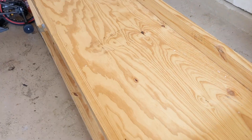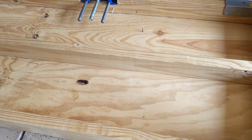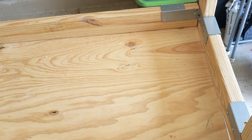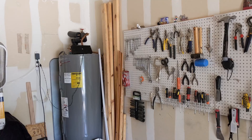Something I forgot to do when I made this bench some time ago was put some type of support going across, like I did here. So I'm going to put one here since I have some 2x4 just sitting there.